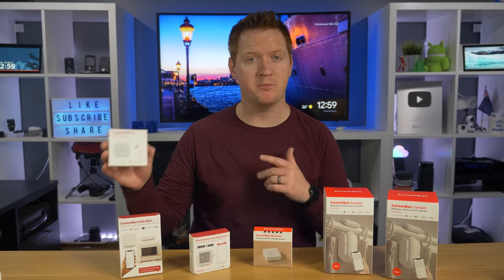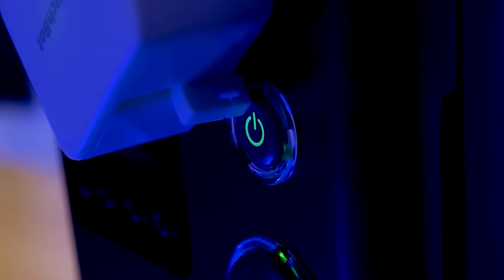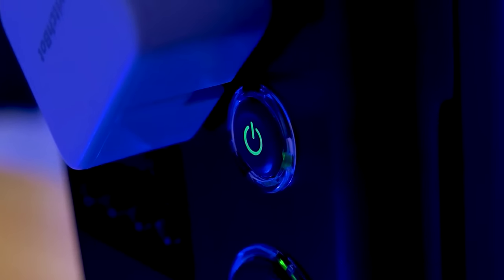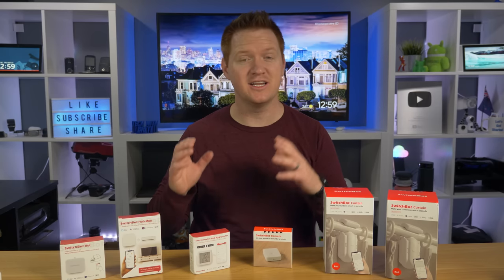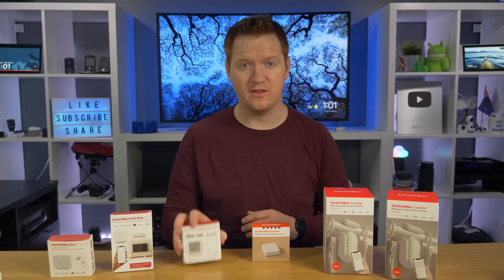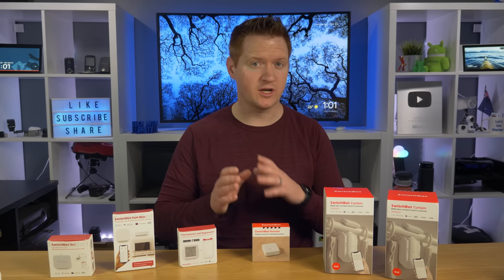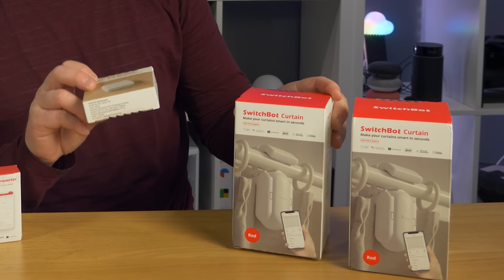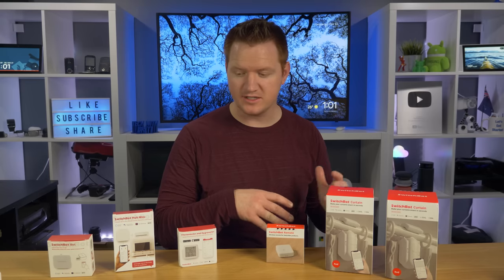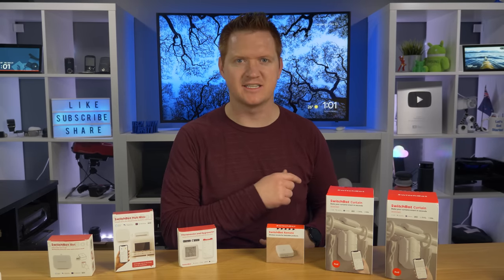Last year, I got to check out the SwitchBot Bot. This is a little tiny robot that allows you to turn non-smart things into smart products. Over here, I have this big light. I put a SwitchBot on there, and now I can automatically turn it on and off with my Google Home or my Amazon device. I also got to check out the thermometer, the hydrometer, and the SwitchBot Hub Mini. In today's video, we're going to check out two brand new products: the SwitchBot curtain and the SwitchBot remote, and I'm going to show you how these new devices, combined with some of the other ones they already have, are now able to all work together.